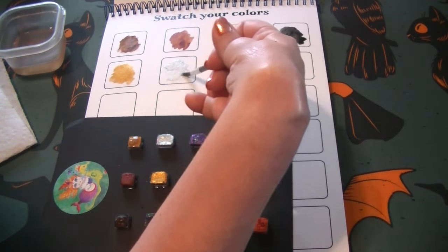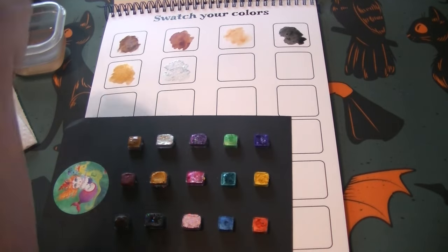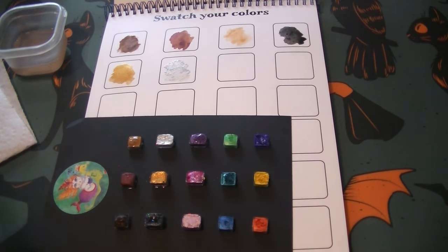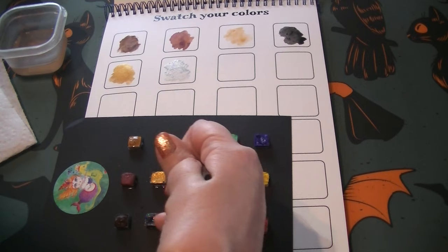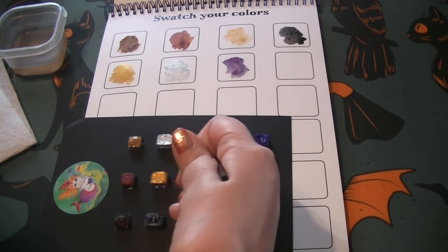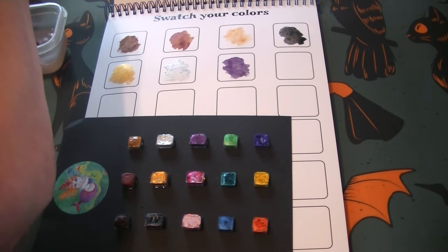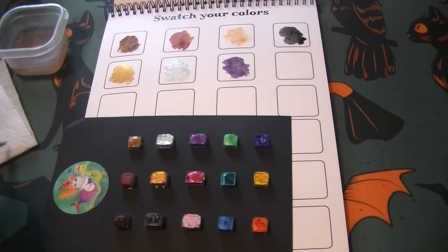Oh my gosh, this is so sparkly! I hope it's coming up in my lighting - how sparkly this one is. And this one, the glitters are going all the way through, they're not just on the top. Let's activate this purple one and let that sit for a minute. Oh my gosh, I really hope you can see how shimmery these are. Okay, so let's try this purple - gorgeous! I'm going to put a little bit more on this pink and let that sit for a minute.